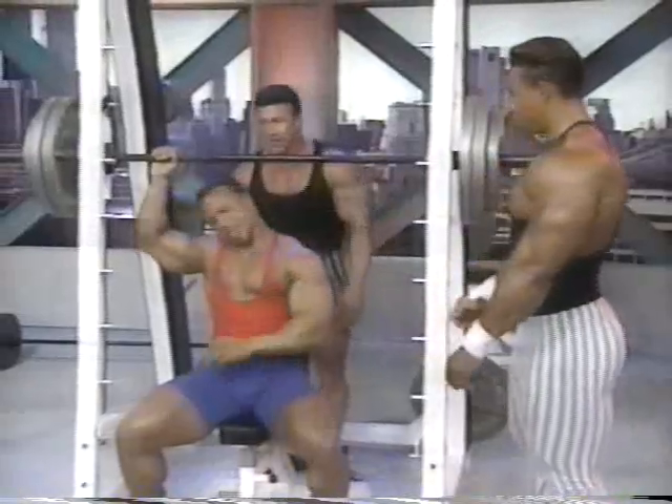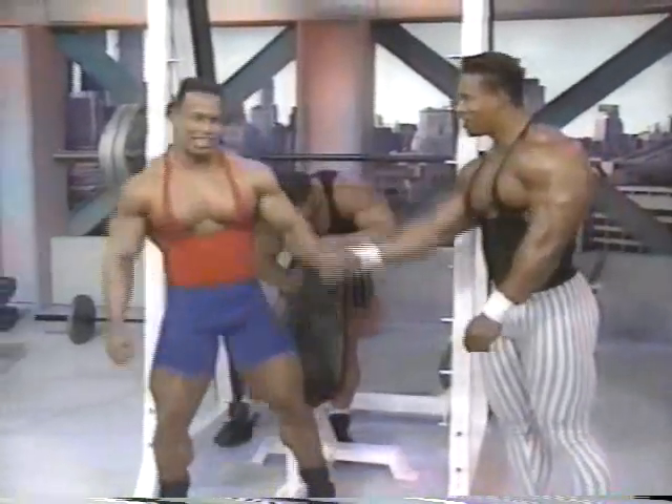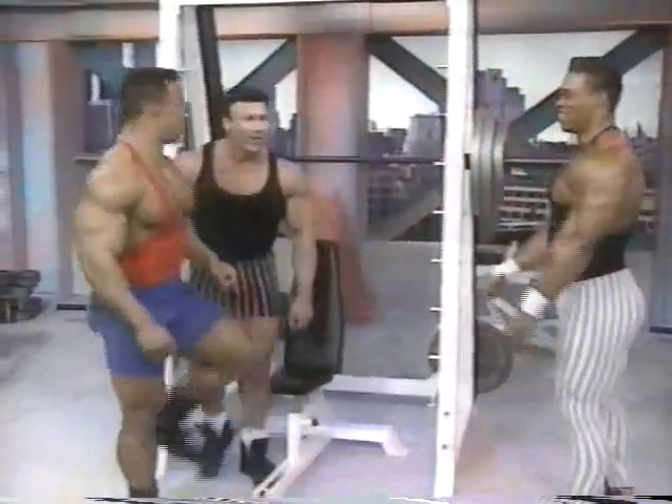Push it, Sean. How you working? Come on. Don't give up — that's it. I got two more? Always — when you go this heavy, you spot it. All the way. Boom. Good. Let's walk to the next exercise.